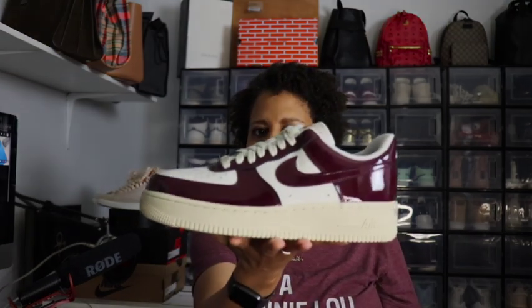We're going into fall as I record this, but by the time you see this video we'll be in the September–October timeframe, since I have a lot of pre-recorded videos ahead of this. So of course I had to grab myself a patent leather dark red shoe to get ready for fall.